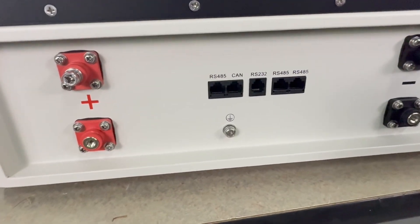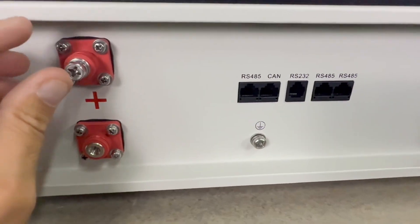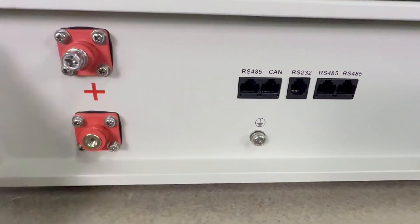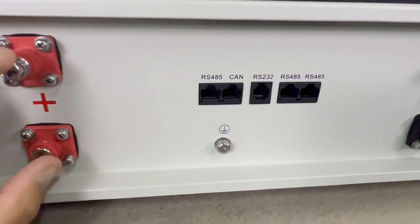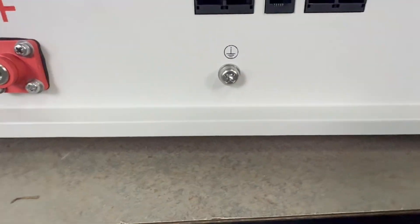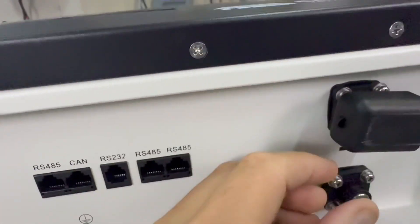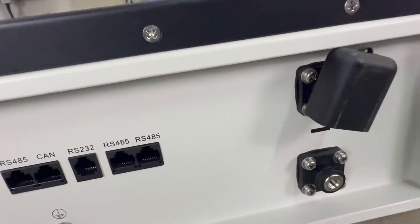Looking at the bottom, you can see these can be paralleled — they've got two terminals on either side and they've chosen an M8 screw on the bottom. They also have covers over the terminals, which looks similar to what Eco Worthy uses.